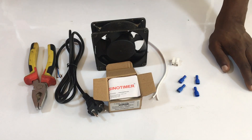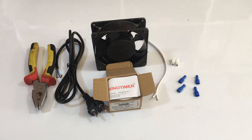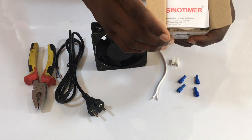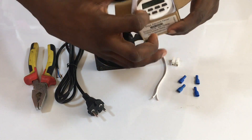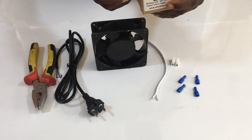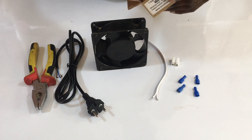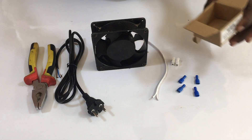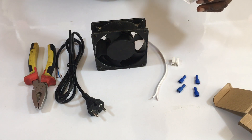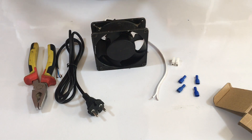Hello guys, welcome to my YouTube channel. This is my kit incubator videos, and I'm here to show you this Sino timer I have here. I've not seen any of this on any YouTube channel before, which is why I'm here to talk about it and how to wire it. Sometimes people mistakenly wire it like the first timer they know of, but this one is a different thing altogether.